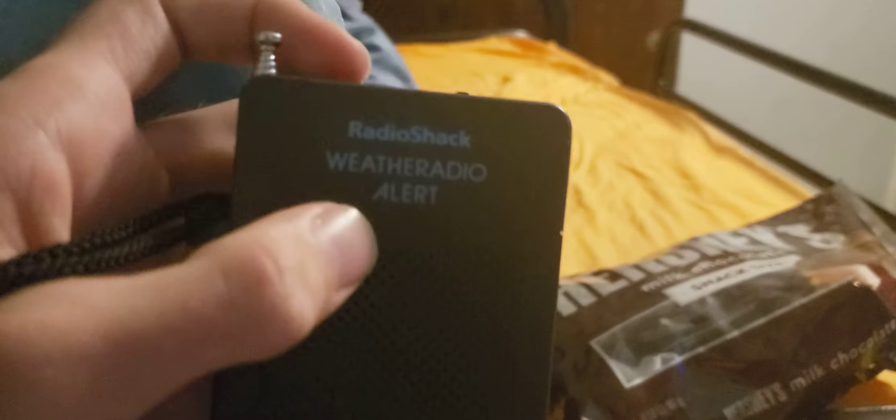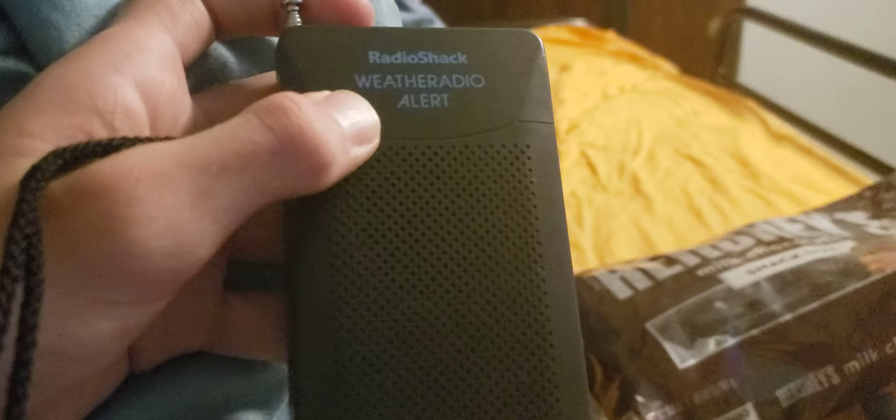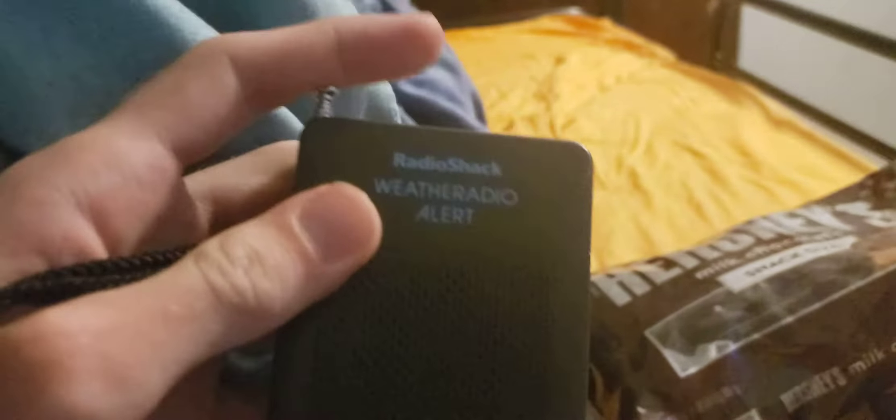I know I said I wasn't going to post anything else, but I think I figured out what is going on behind the 245A's weird siren. It's something to do with the batteries. Here's what the current batteries sound like in it.